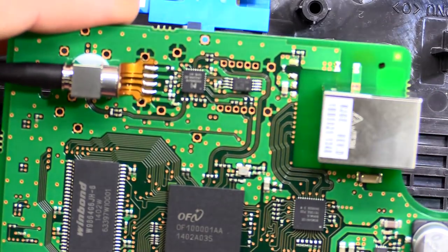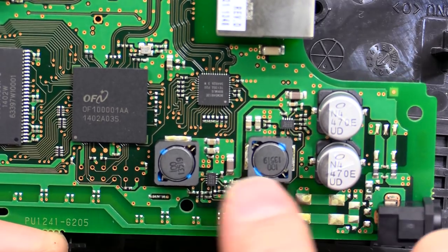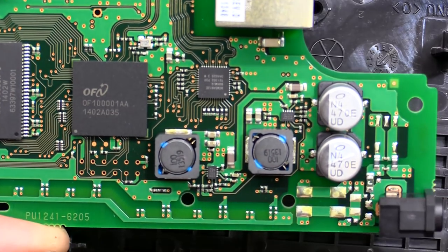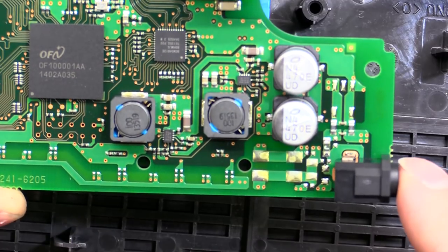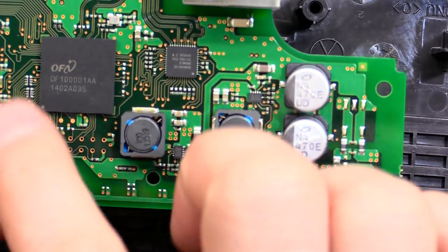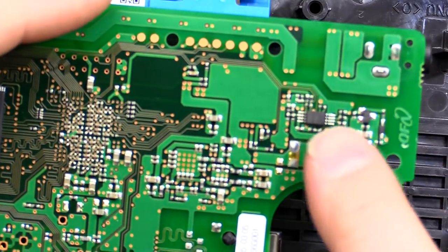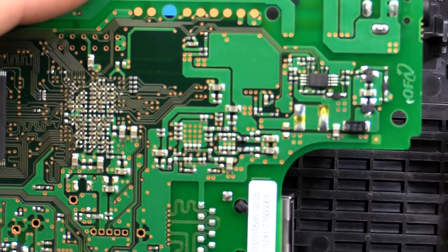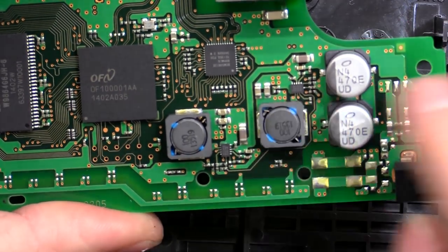All there is apart from that is the power supply section over here. We've got a couple of smoothing capacitors, some inductors, and there will be some switch mode supplies — maybe a 5 volt and a 3.3 volt. Power comes in over here — I think that's a 12 volt input — so we probably have a 12 volt rail coming straight through, then 5 volt and 3.3 volt. On the back there's a little driver chip, the usual diodes for buck and boost, and another small driver chip just over here.